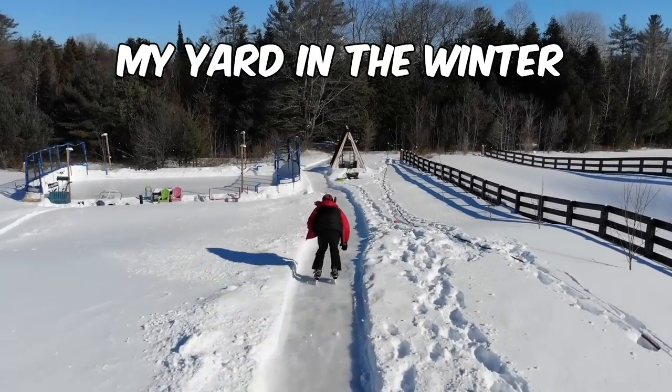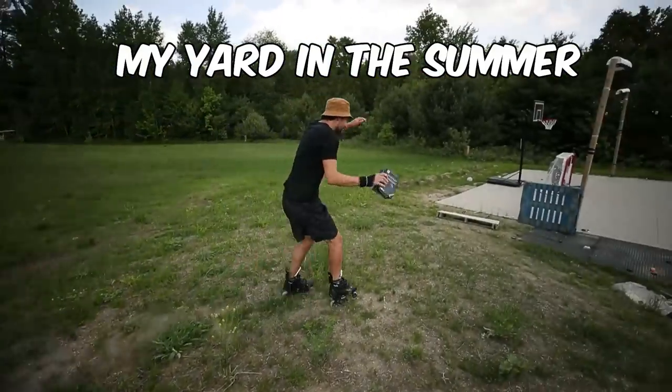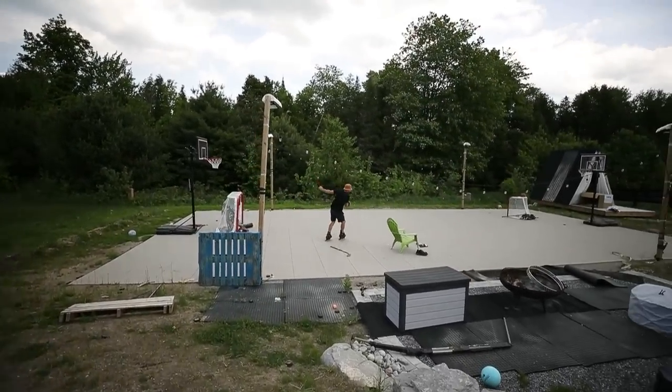In the winter time I had the most epic backyard setup, but in the summer it could use a little work. So in this video, let's add a few upgrades.